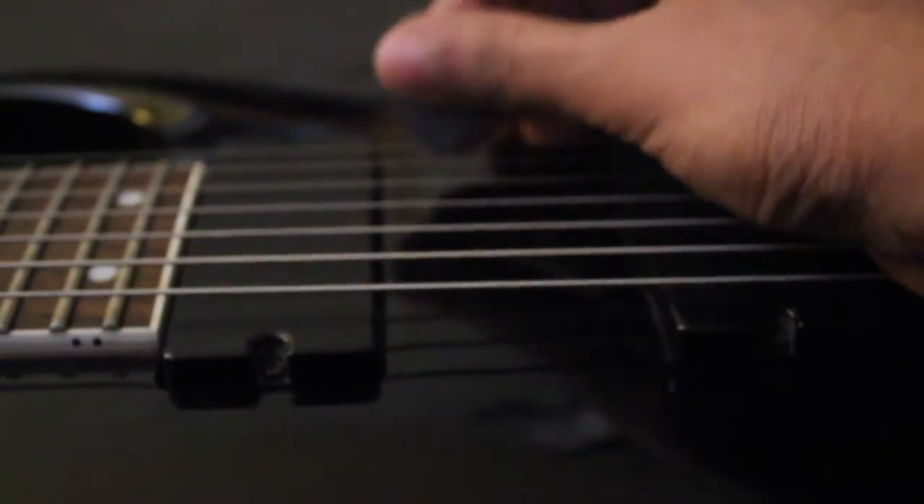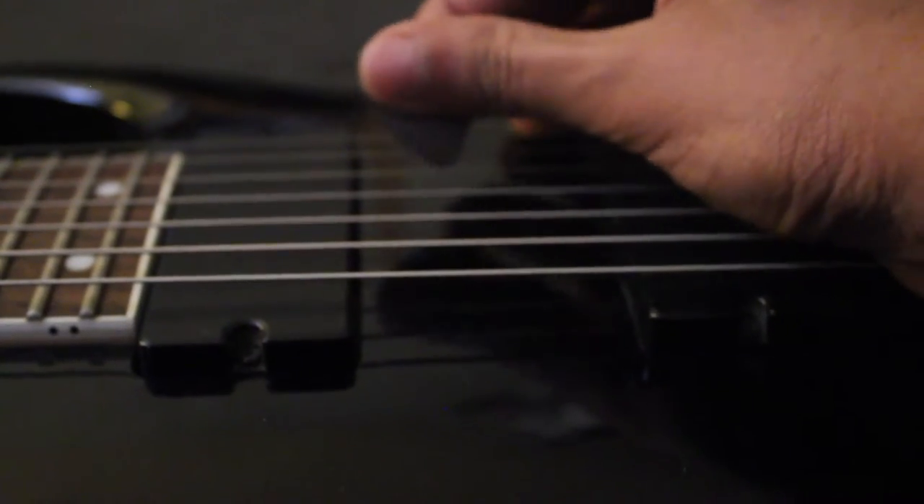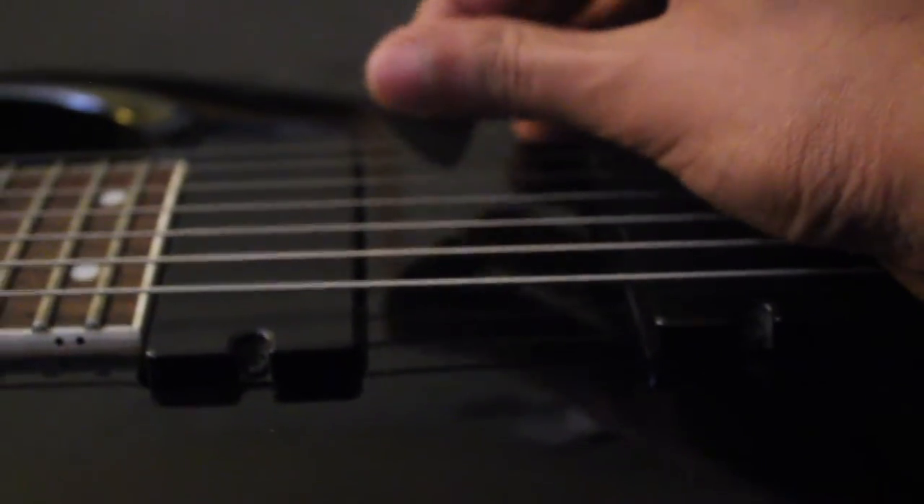Then we come to the Max Grip ones. It's got the 0.88 Max Grip — look at that bad boy. It's a really good one. Max Grips I think are versatile. I can feel myself playing this pretty well. Yeah, that's a good one — really good.